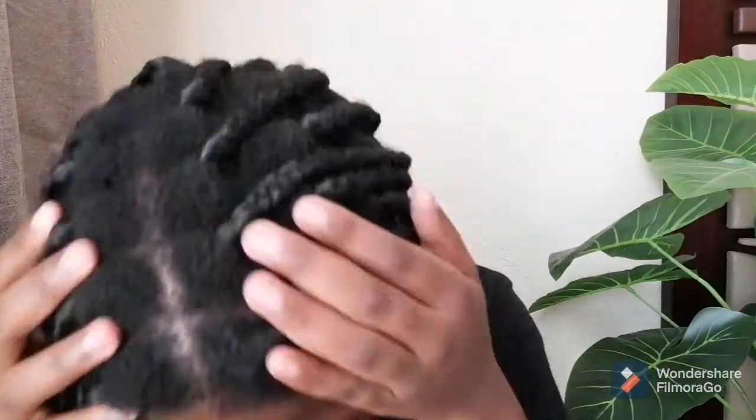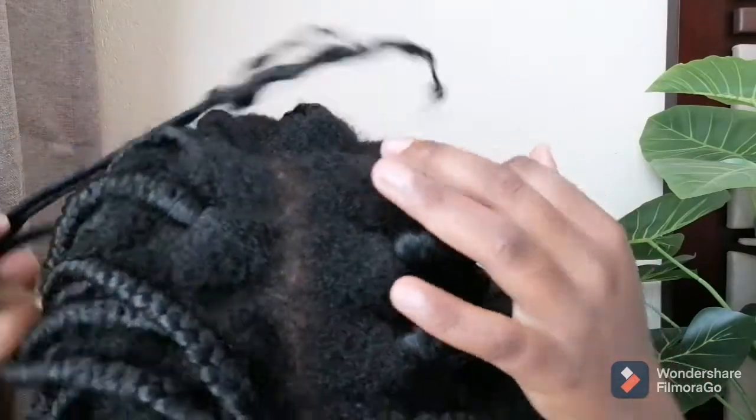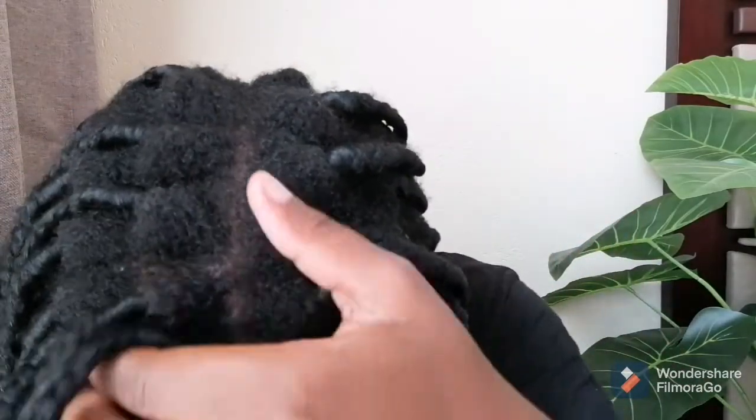From far they still look quite good — you wouldn't tell — but up close you know what it is. They really have to go. I literally have mini dreadlocks going underneath, it is so hectic. From far I can get away with it, but if you come up close you're like, 'baby girl, what's up with you?' I'm just gonna take them down. Hopefully I can finish by half past four because now it's half past two.